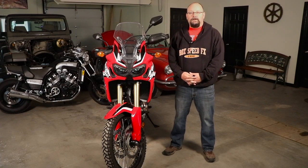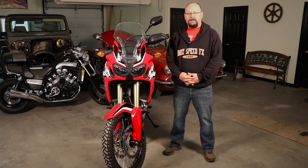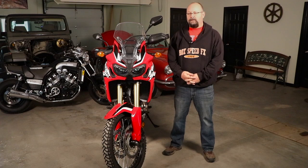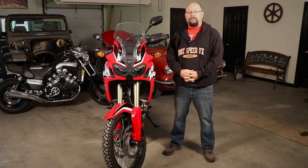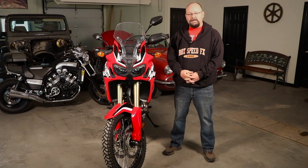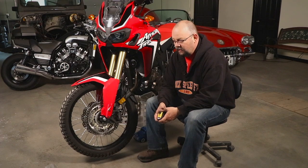Hey, this is Chris from Rock Speed Effects. We're going to show you something we did very specific to the Africa Twin — a new accessory part featuring the front fender. A lot of guys out there are having some issues with the spacing between the fender and the tire, so we've come out with a new fender riser for the Africa Twin. At some international motorcycle shows, guys came to the booth and talked about how disappointed they were — they loved the bike but were disappointed when out doing a backcountry ride in the rain, where mud was sticking to the tire.